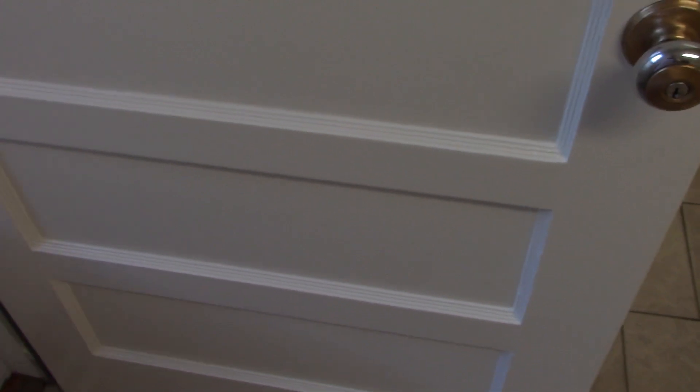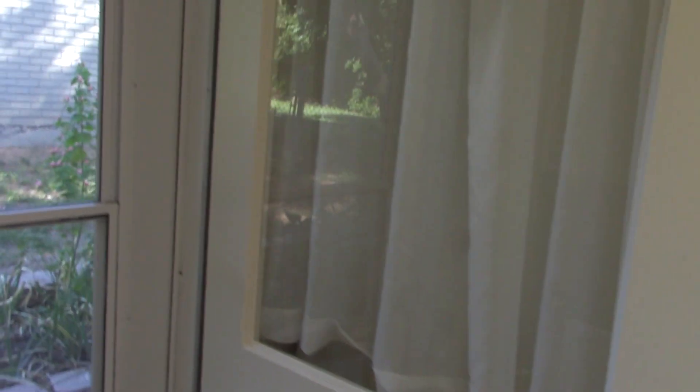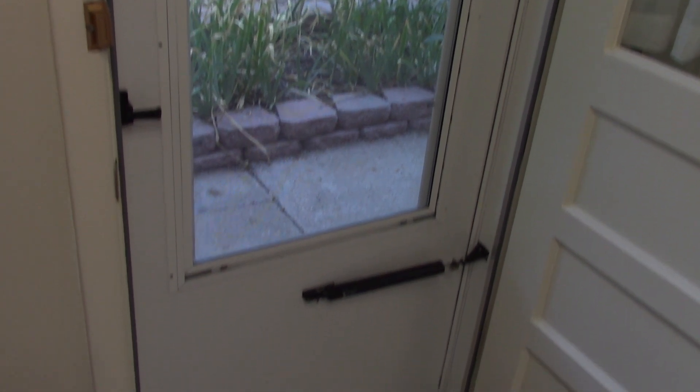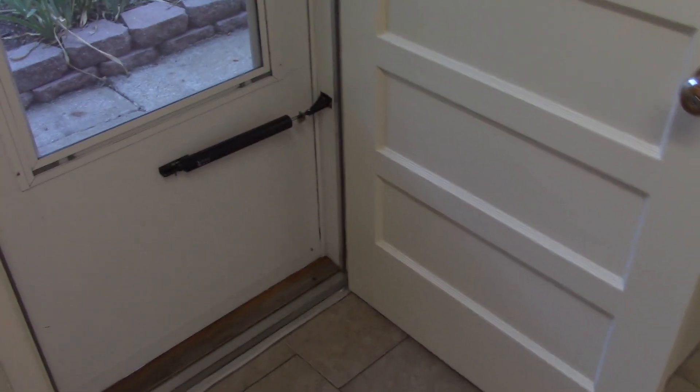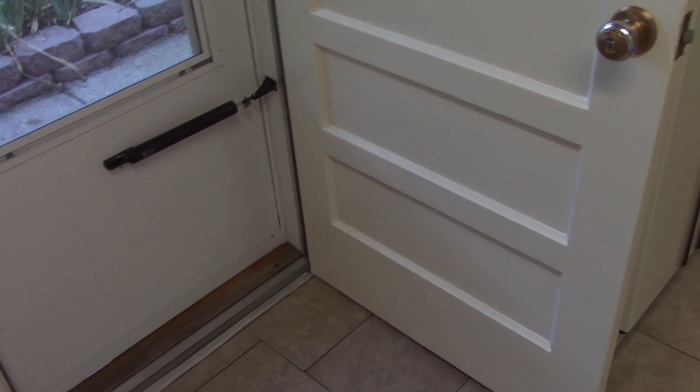Just a little rougher, but not bad — still looks better than it did. So glad to have this project done finally; it's been on the list for years. So once again, this has been refinishing the back door. Thank you for watching.